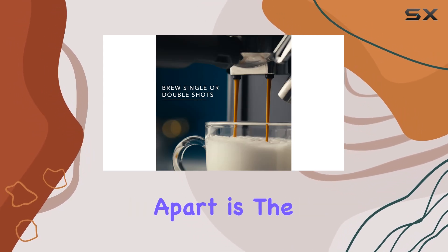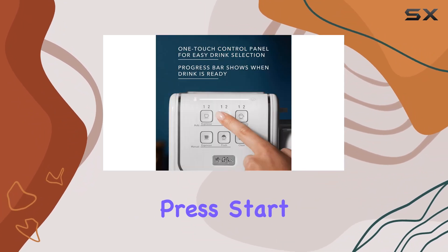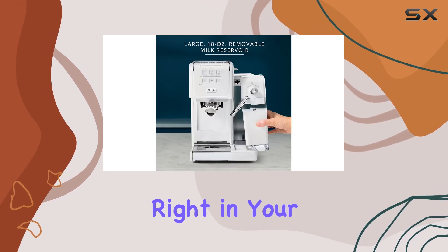What sets this machine apart is the progress bar and drink completion feedback, which keep you in the loop from the moment you press start until your drink is ready to enjoy. It's like having a barista right in your kitchen.